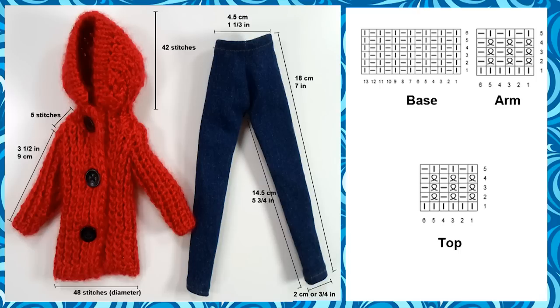The jeans are about 20 cm or about 7 and 3 quarters of an inch in length when cut, but with trims sewn inward, it's about 18 cm in length or 7 inches. The diameter of the bottom of the leg is about 2 cm or about 3 quarters of an inch, and the waist is about 4.5 cm or 1 and 1 third of an inch.